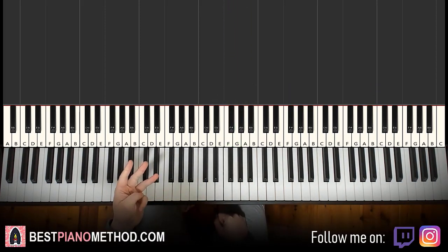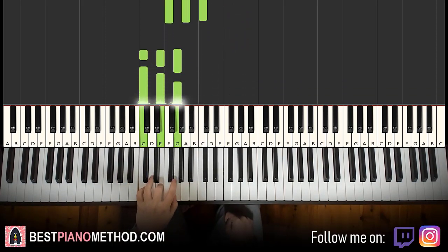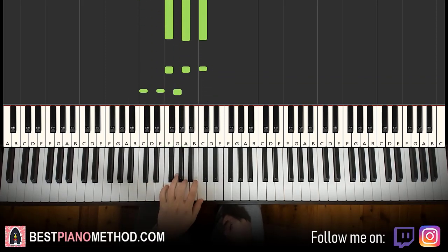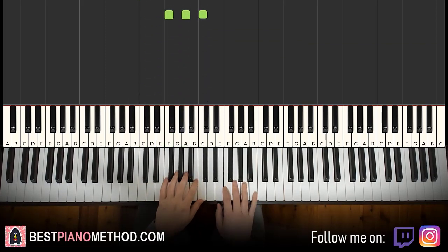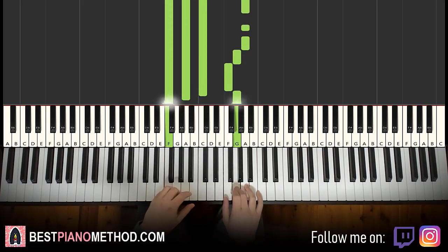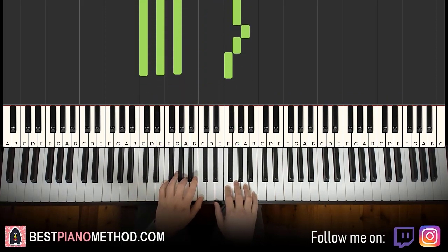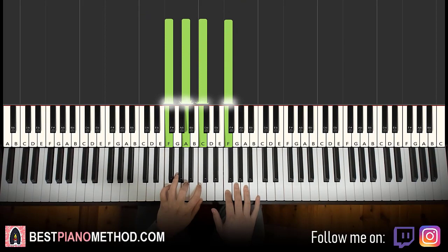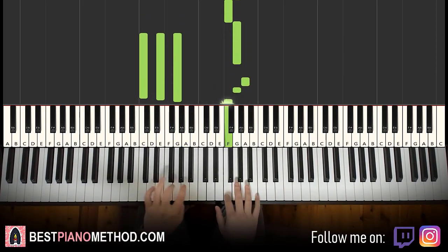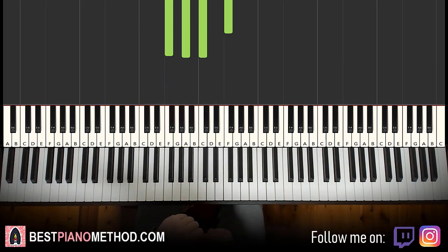Left hand — three chords here: F major (F, A, C), second chord C major (C, E, G), and finish with a third chord back to F major. Two hands together: right hand starts with the first A, second A and F major together. After G, C major by itself. Right hand continues, last F and F major together. Back to back, all four parts of this lesson would be played like this.